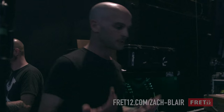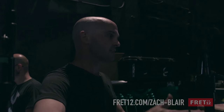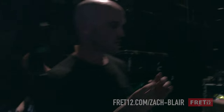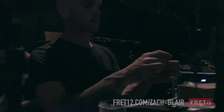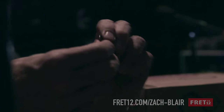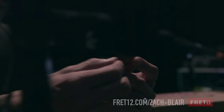We use Ernie Ball strings and they're great to us. Usually I run a slinky top to heavy bottom like 10 through 52s, or I'll do a 10 through 48. I also use these - they're a new thing from Dunlop called the Prime Tone, which is a synthetic tortoise shell - apparently the best synthetic tortoise shell they make. It's a rounded triangle and it's got a grip on it. People freak out because you can't bend these at all - this is maybe a 1.25, 1.5.